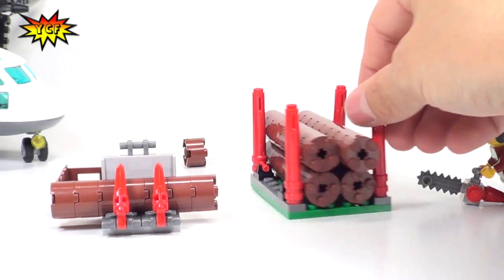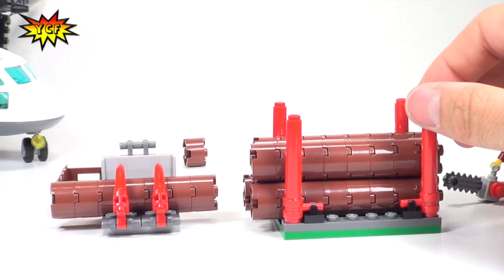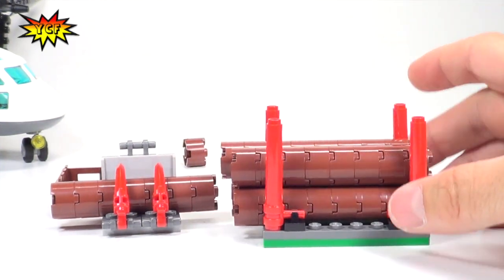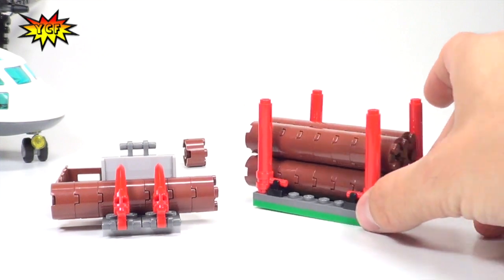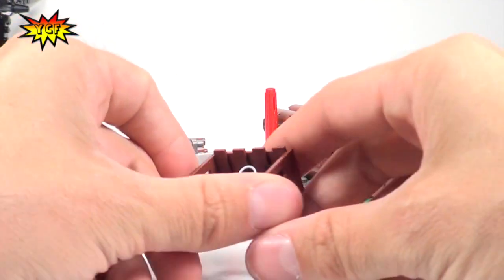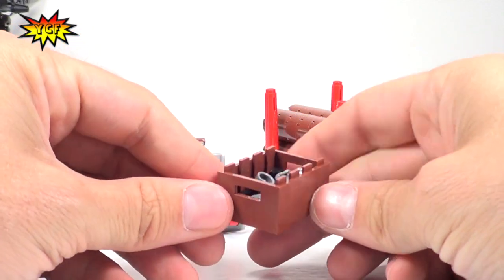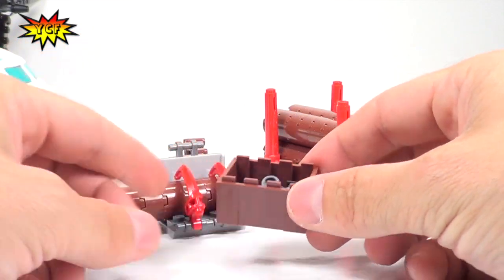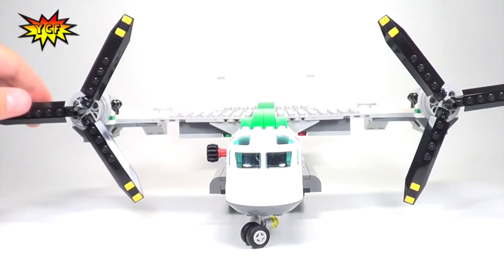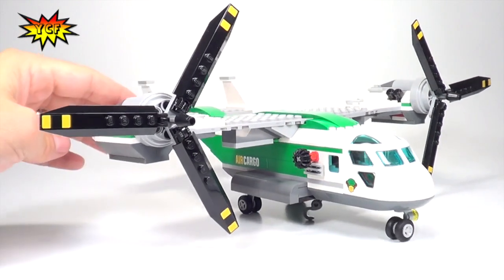You also get four posts that will hold all the logs in place. Now let's talk about how we're going to transport all of this stuff. We also get a little cargo box that fits into the heliplane, so let's get to the heliplane right now.